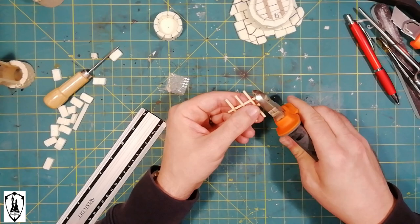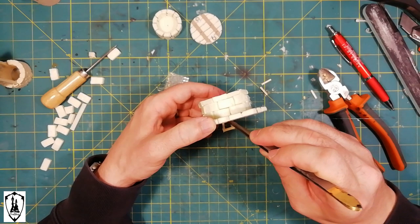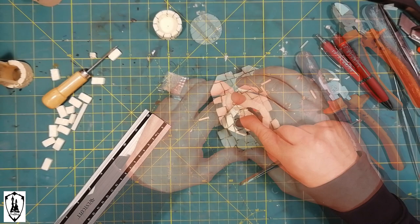For the ladder, I use just five sticks with a square section, putting them together with super glue and then with hot glue glued in place.